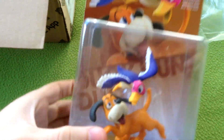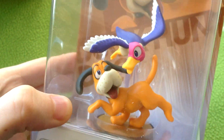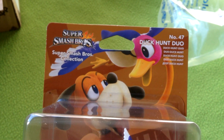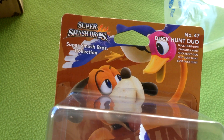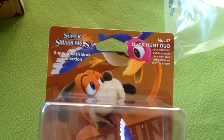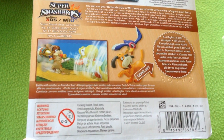But here it is — Duck Hunt Duo! Oh, I wanted this. There it is in the box, side view. Classic amiibo packaging, number 47. Holy shit, there's been at least 47 amiibo now. Known as just 'Duck Hunt' in America, I think. There's the back of the box.